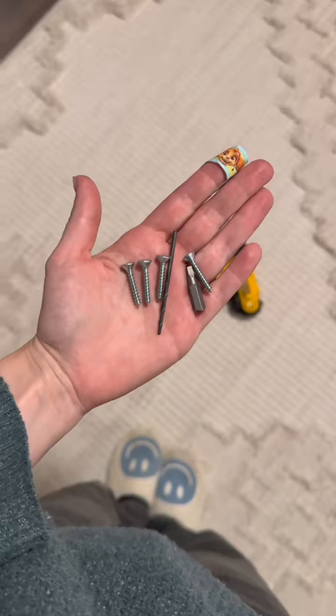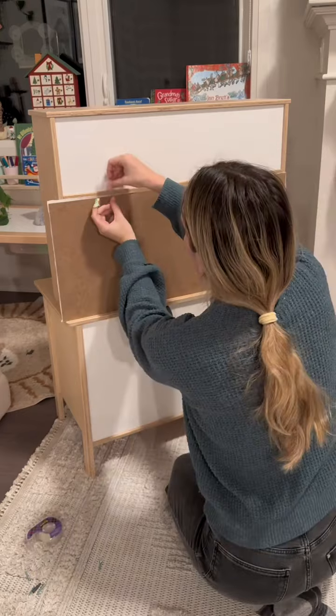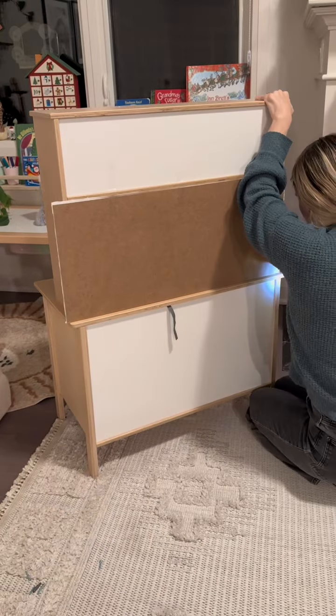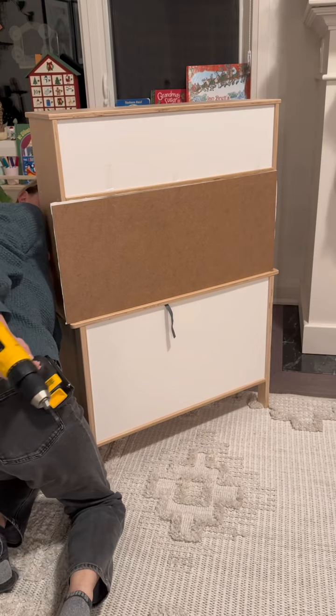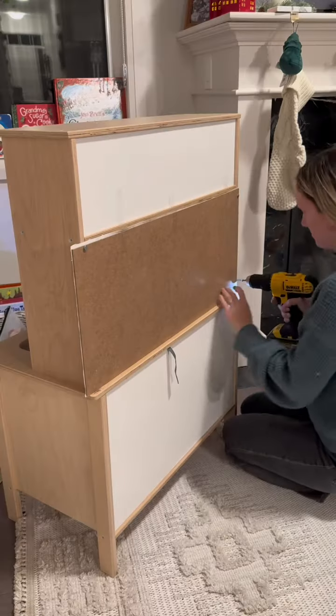I then attached this cute wallpaper to some plywood and screwed it on the back. I taped it just to make sure it didn't move, pre-drilled some holes, and then put tiny screws in — just checking that I didn't split the wood, which I didn't.